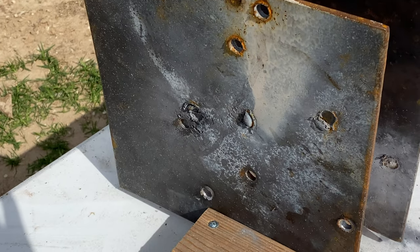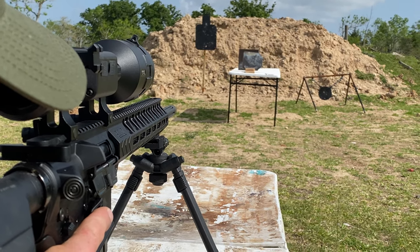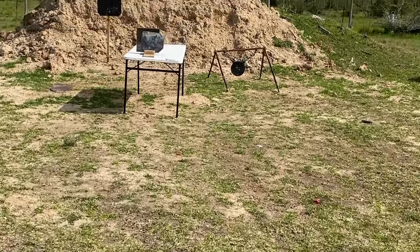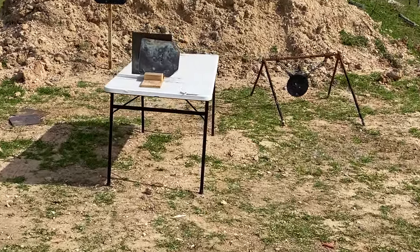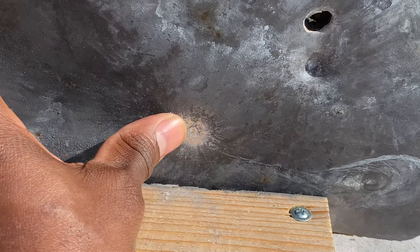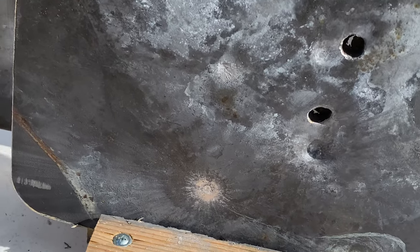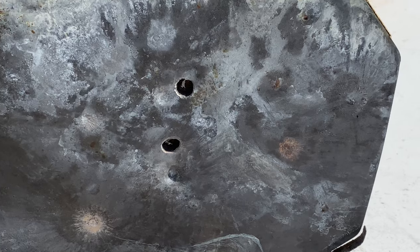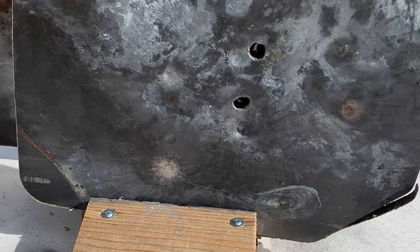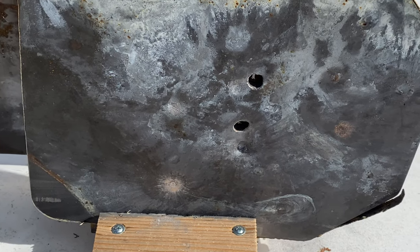We got that Level 3 plate set up from RTS Tactical. We'll take a shot with the 6.5 Grendel and see if we can get through that plate. You hit it pretty hard — let's check it out. You guys can see there where he caught it: barely a little indentation, but obviously it didn't go through. I still got two holes in this from earlier rounds — I won't spoil what did make it through — but this plate has successfully stopped everything we've put through it today. Really, really good quality. Definitely recommend checking out RTS Tactical.